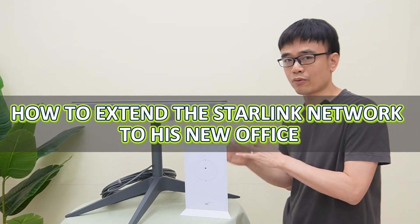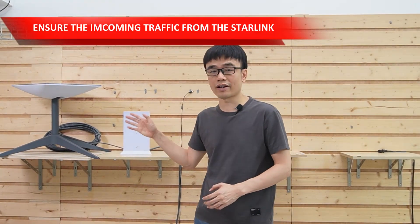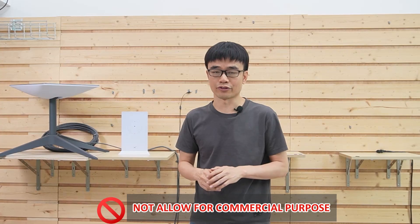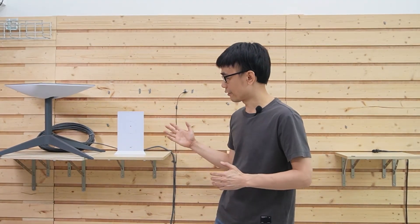Let's move to the demonstration board and see how we can extend the Starlink network to his new office. Before we get started, I want to remind you that sharing the incoming traffic from the Starlink for commercial purposes is not allowed based on the Starlink user terms. You may want to consult Starlink or read the user terms first. This is the basic setup.